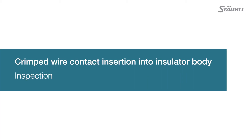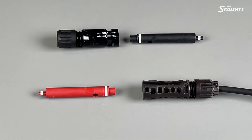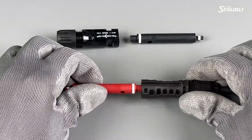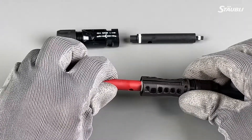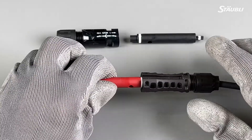You verify the subassembly with the test pins. The black test pins are for MC4. The red test pins are for MC4 EVO2. Take the corresponding test pin and insert the appropriate end into the mating face of the insulator. If your subassembly was performed correctly, a portion of the white line will be visible. This indicates that the connector is far enough forward to allow for proper mating.